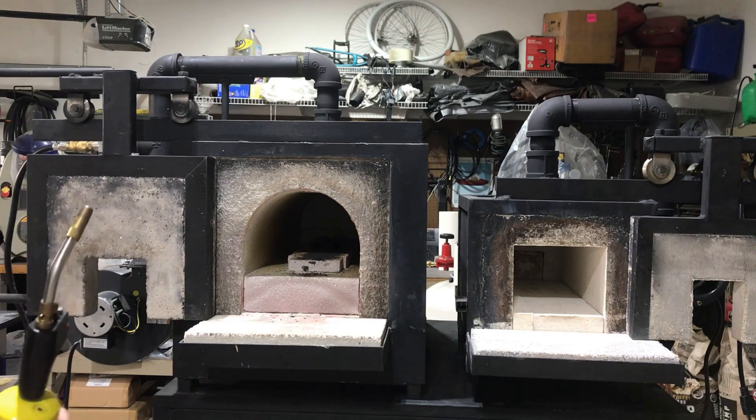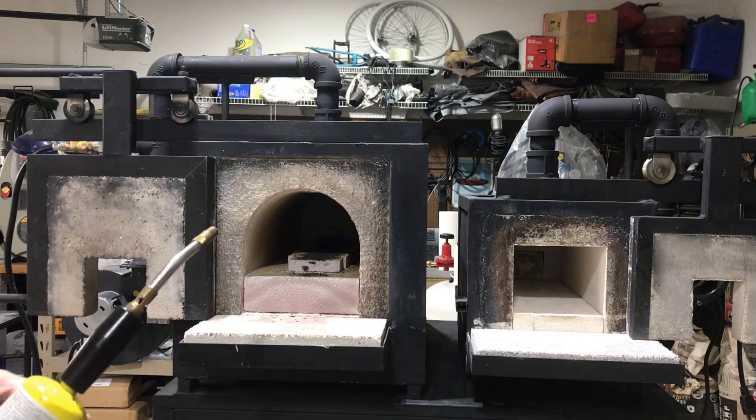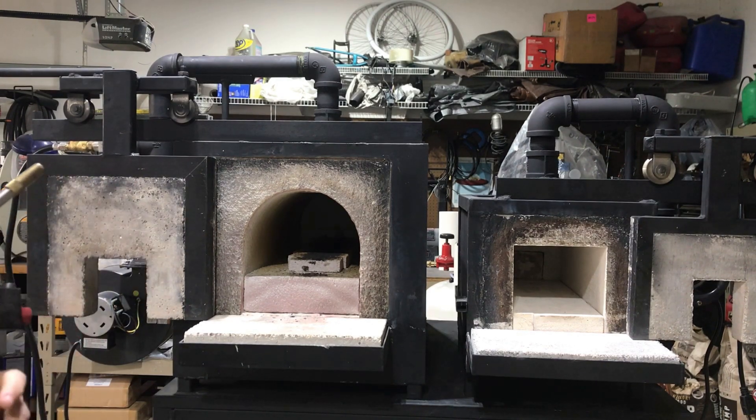Here I'm getting ready to start up the big forge. I'm just going to start it up and let it run for a minute and let it start to heat up. Basically I run my regulator anywhere from 4 to 5 psi on the big one. I've got the needle valve turned down to probably 2 to 3 pounds on the actual pressure coming out, so it's not running a full 5 psi.